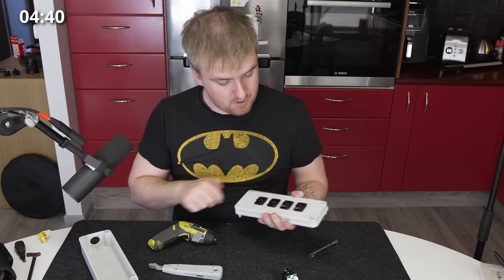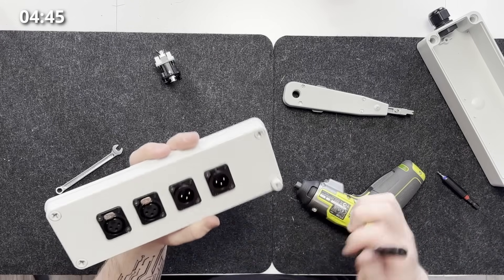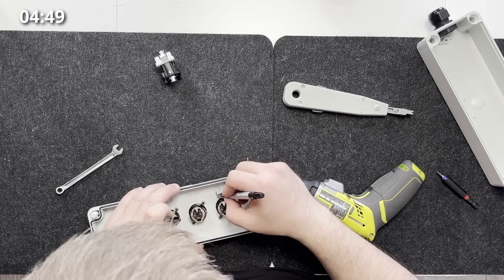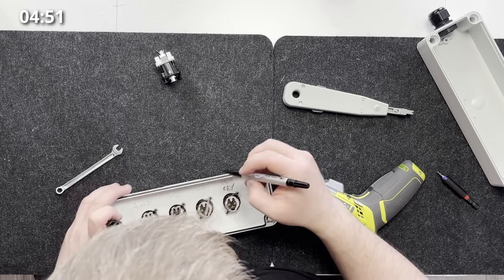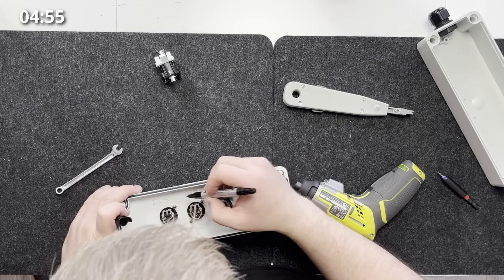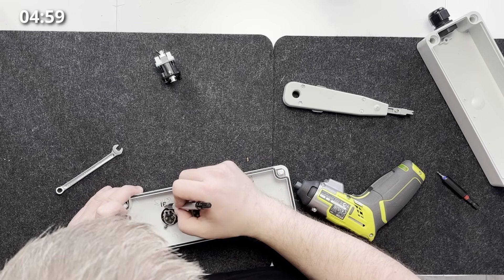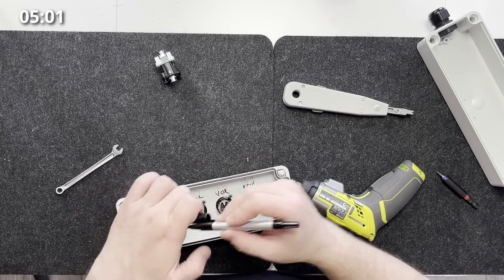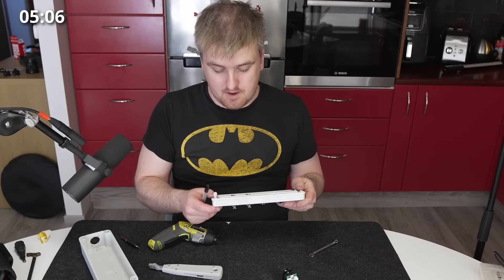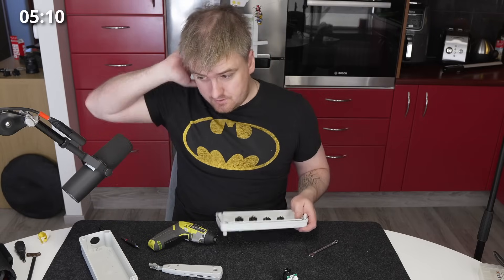So that's all the plugs in. One good thing to do is always label on the back. This is key, this would be vox, this would be IEM left, IEM left. I always like to label it on the back because when you're turning it around it will just make your life easier.